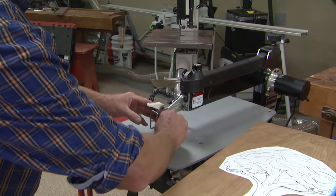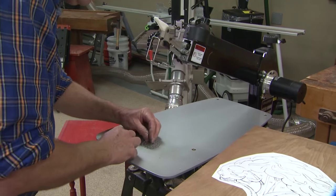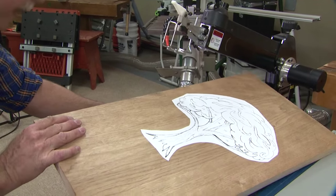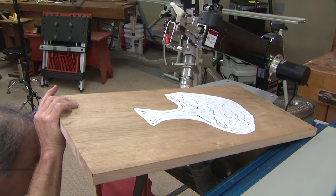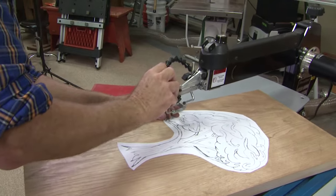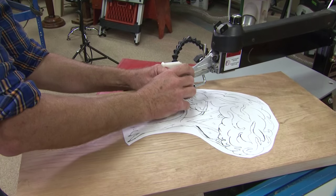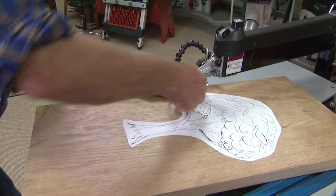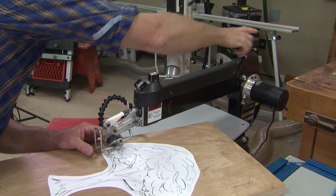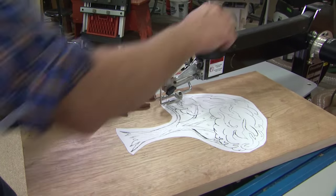I'm going to ease the blade right through that hole that we drilled — this is called a piercing cut. The teeth are forward. I'll lower that arm and close the chuck, add the tension, more tension back here — you want it to be nice and tight. If it's spongy as you start to make a cut, just add more tension. Too much and you'll break the blade. This is at full speed.